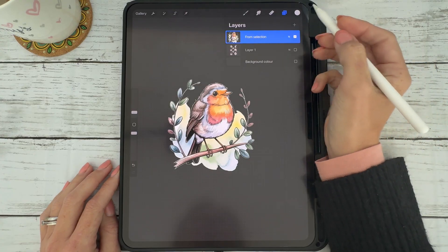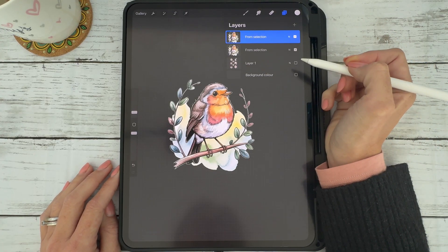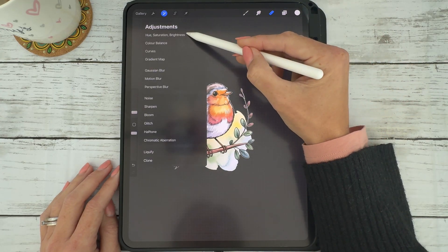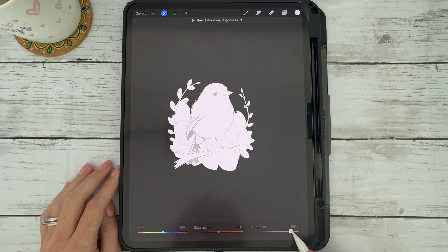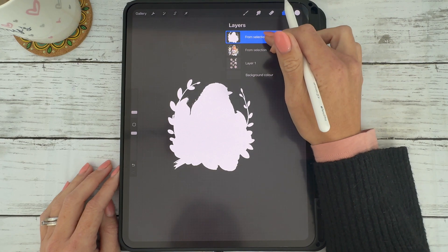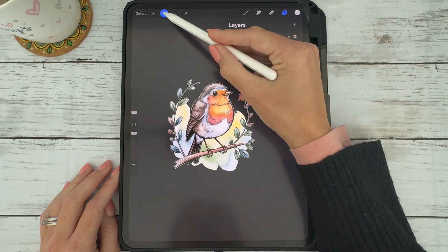Now perhaps you want to add a white outline to create an official digital sticker. Duplicate the robin layer, go to adjustments — hue, saturation and brightness — and increase your brightness to a hundred percent.